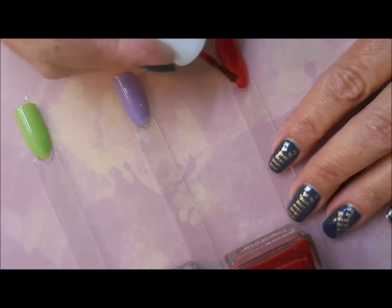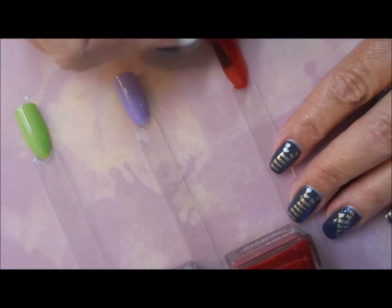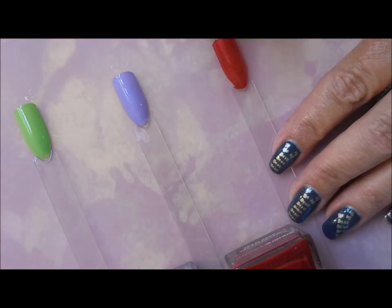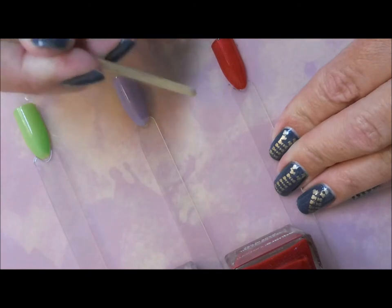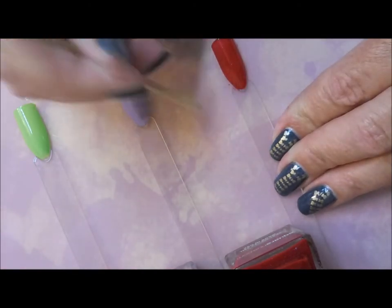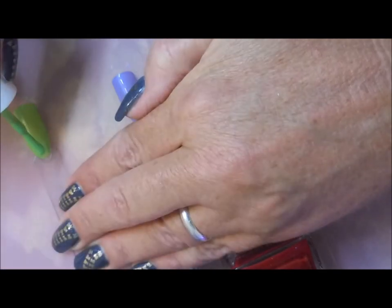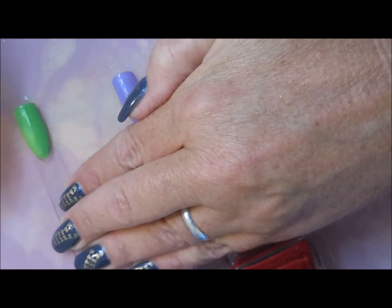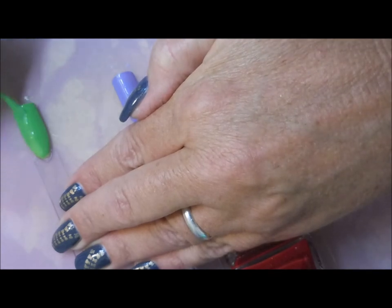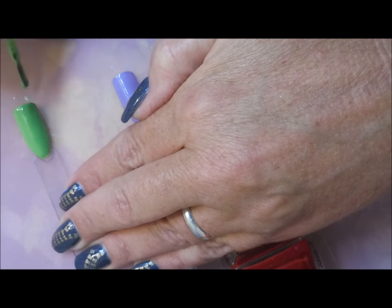And then probably my favorite out of this group is the La China. Oh, it's just so pretty. I have a fuzzy on my pop stick — we have to get rid of that. I got a little sloppy with my swatching. I'll use my orangewood stick. And then we're going to do another coat of all of them. Oh, that's so pretty. I probably should have let it dry a little bit more before going in with the second coat, but I didn't.